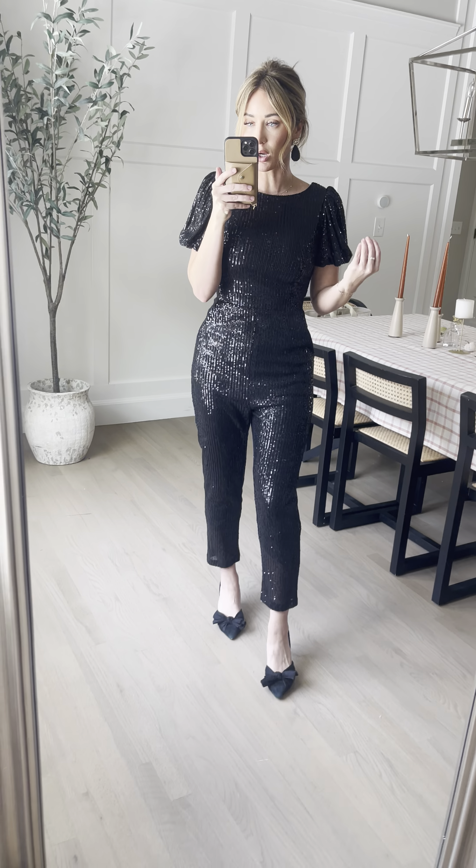Cute little slouchy puff sleeve that we love, fitted waist and pockets, and then it's a cute little peg leg. She has a back zipper with our exposed metal zippers that we are obsessed with, and it just fits so good.